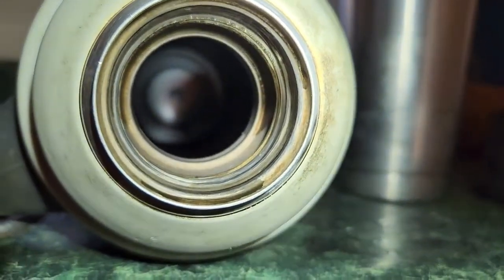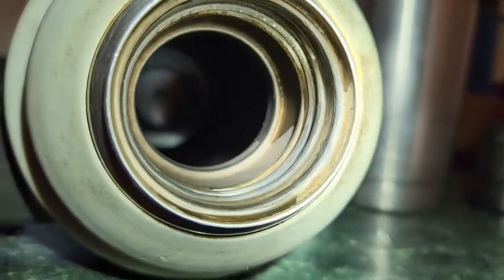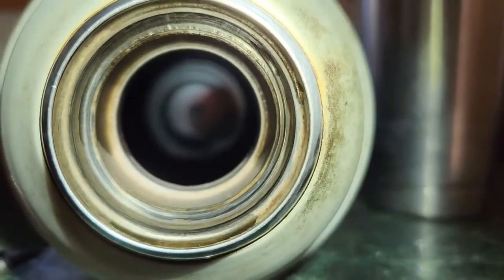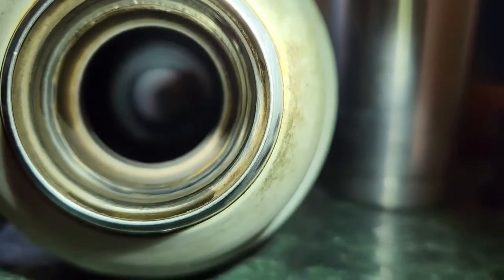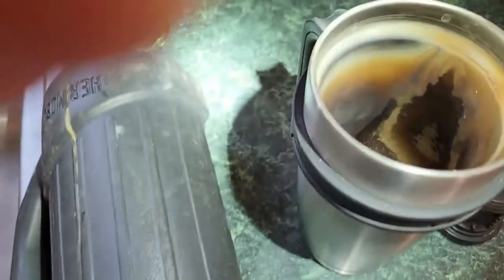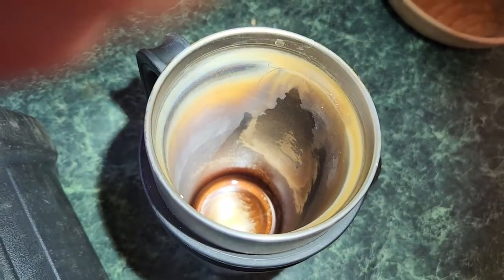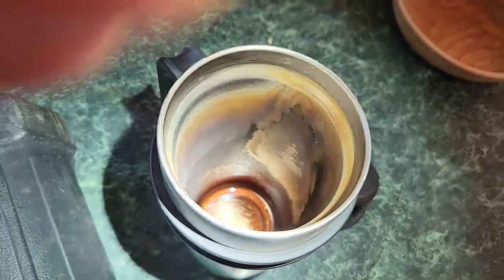I thought I would show you how to clean a thermos of the buildup of coffee stains inside. It's kind of hard to film, but you can see the inside of this thermos has been stained with months of filling it with coffee. You might be able to see it a little better in this coffee cup. No amount of scrubbing, especially in the thermos, can remove this stain, but I'm going to show you how.